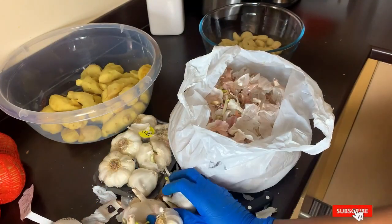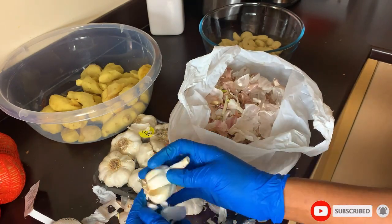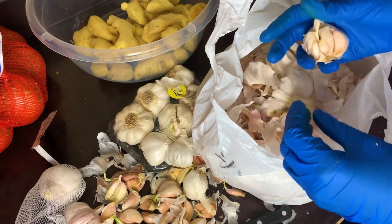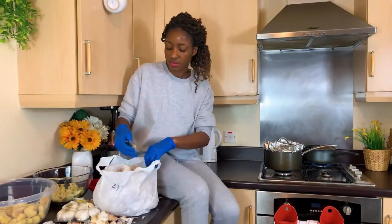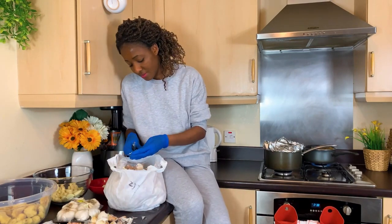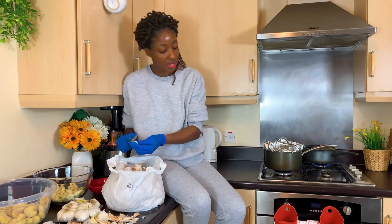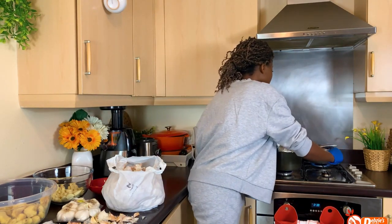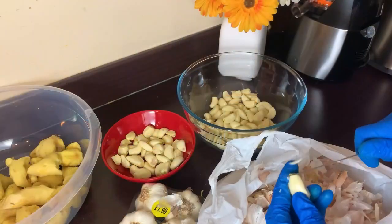These garlic have stayed in the pantry a little longer — you can see they are even growing. I'm not going to use the parts which are growing, but I'll peel it and blend it along with the ginger and onions. This is a tedious process as you're peeling a lot of things, so if you get tired please make yourself comfortable. I had to hop onto my cabinet because I was really tired at this point — of course I was cooking something alongside.